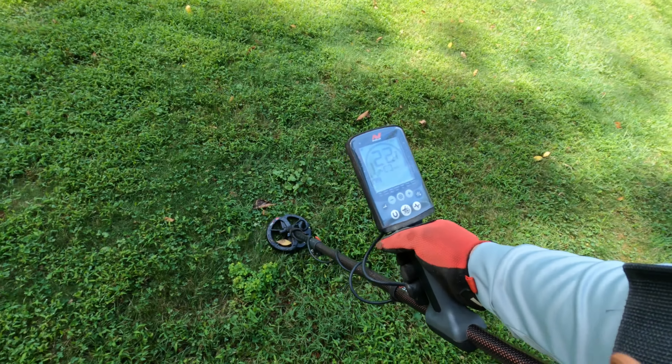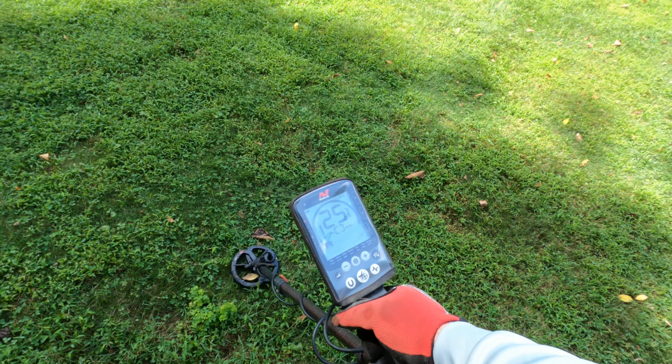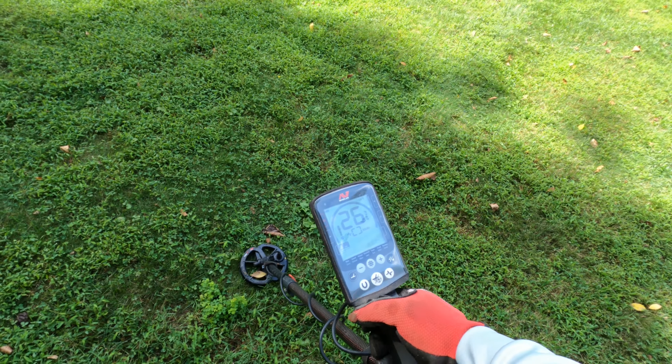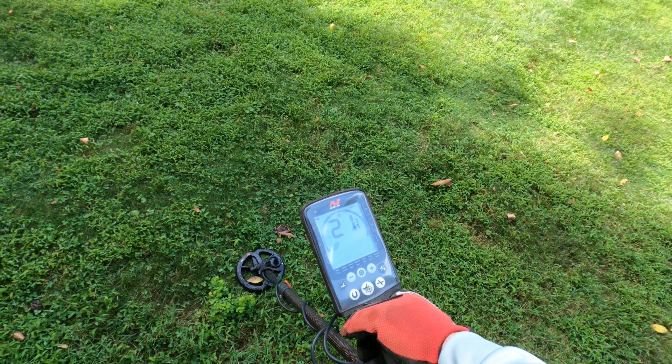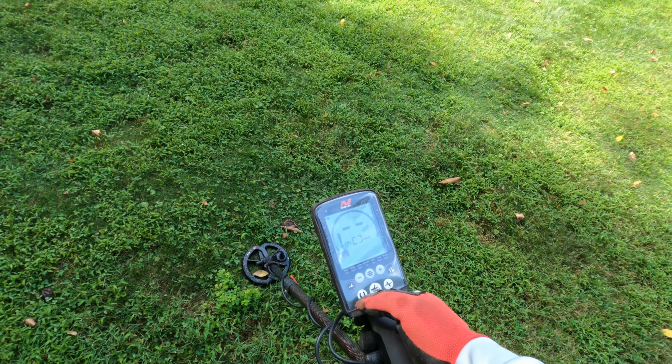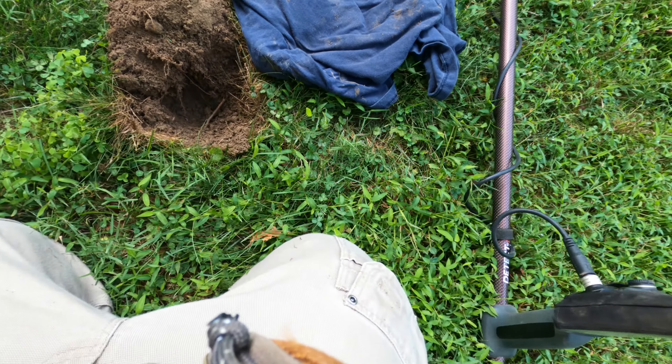All right, got a nice signal here — 24, 25. We'll dig on it. All right, we got it in the hole here.